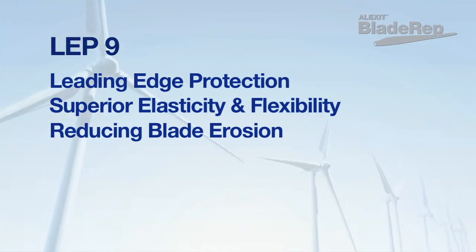such as rain, sleet, snow, and pelting sand which impacts a blade, thereby reducing blade erosion.